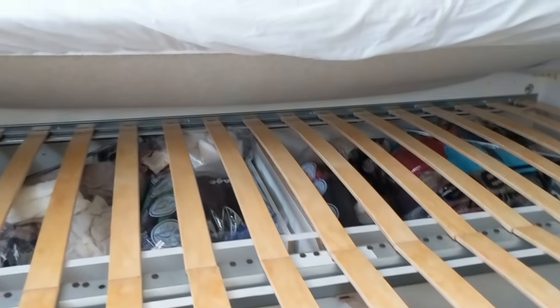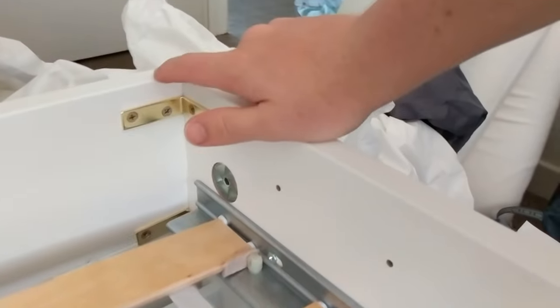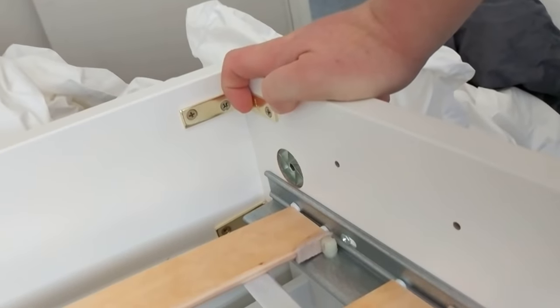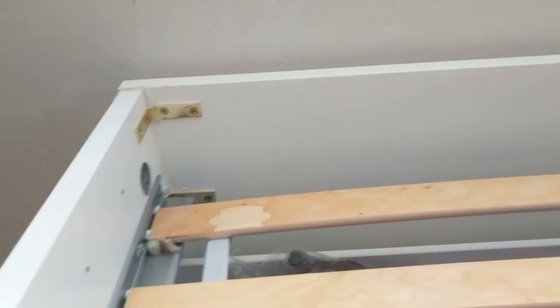Doing this with each of the slats and all the spots where the metal might make noise should help reduce it a lot, but it wasn't enough for me. So in addition to that, I bought 12 of these L-brackets and installed them on each of the sides of the bed — eight on the sides, with two here, one above, one below, and then I repeated that on the other side.